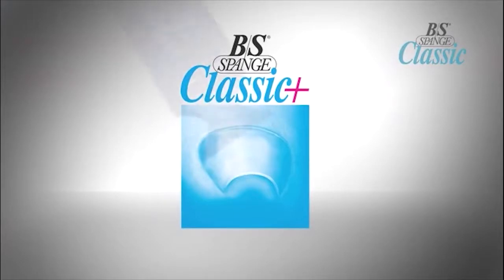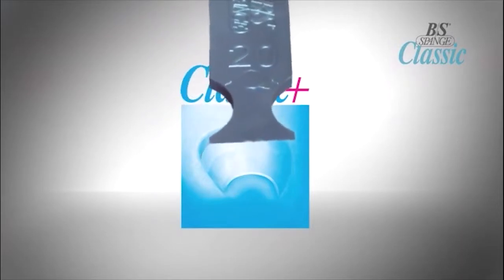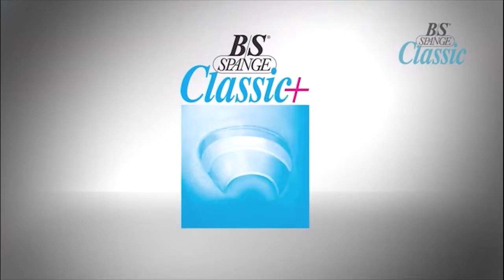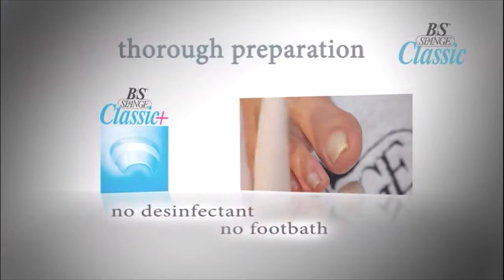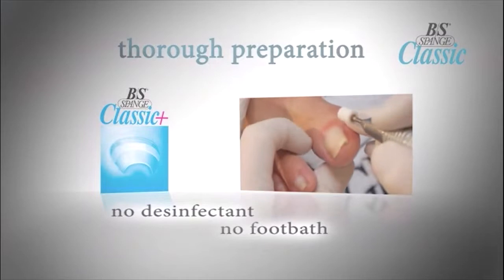You apply the BS Brace Classic Plus in exactly the same manner as the BS Brace Classic using the magnetic applicator. Thorough preparation of the nail is imperative for providing the best possible conditions for brace application. The Classic Plus is a standalone service and not to be done in conjunction with a pedicure, foot bath, or application of product.